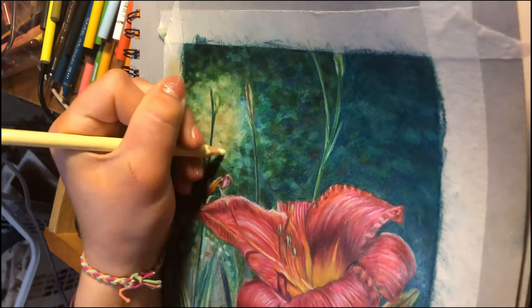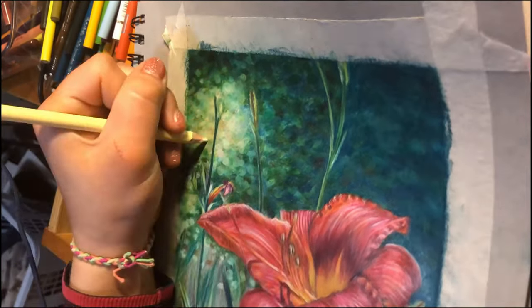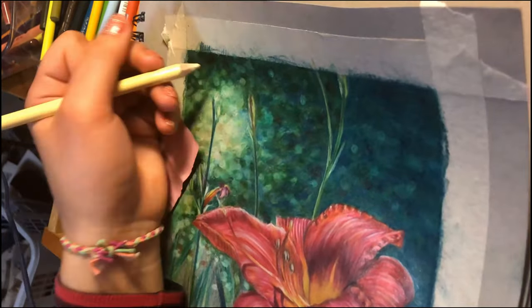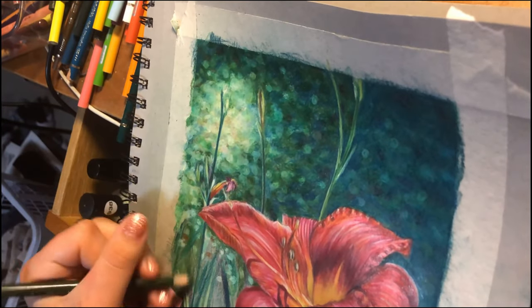When I was drawing the background, I was keeping in mind to use a lot of different colors but also to blend a whole ton, because you don't want the colors to look splotchy — you want everything to be all blurred and blended.